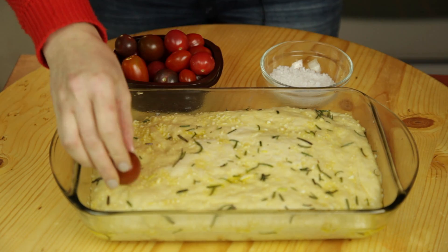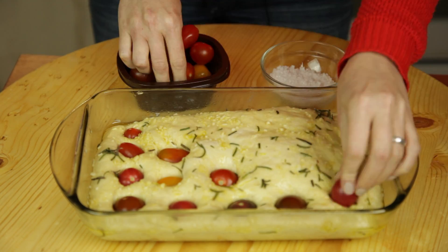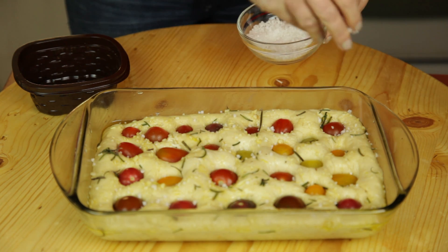The next step is placing the tomatoes on our focaccia. We take the saran wrap off and start putting the tomatoes in. Push them in deep. Put as many as you can fit or as many as you have. Let's not forget salt — I'm putting coarse sea salt on it.